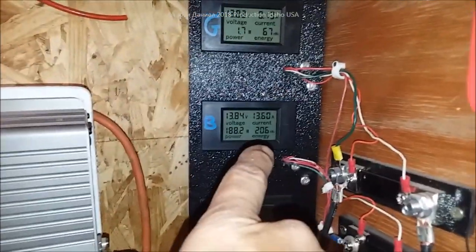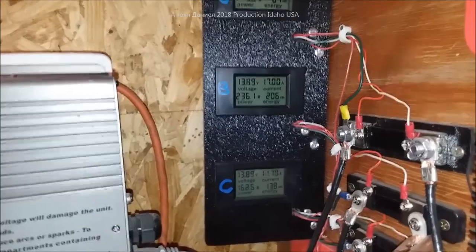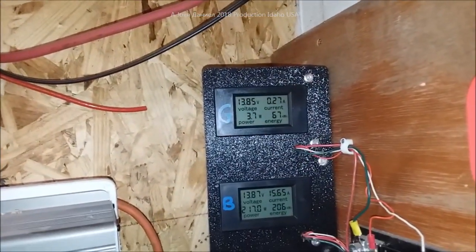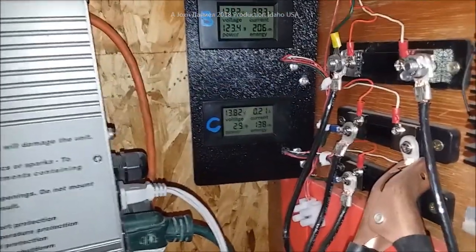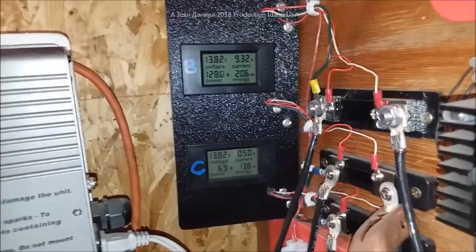81 days is how long these data recorders have been recording, because we had to take all of this apart when we moved our solar controllers — you can see jumper cables everywhere. There's pretty good consistency, and amazingly gray matter is still working with a totally fried slip ring. Everybody said the Chinese turbine's bearings are going to quit — your Chinese turbine is going to be dead in 30 days.